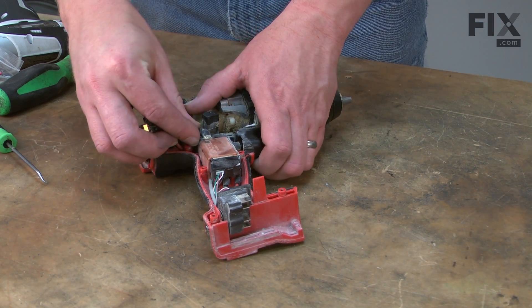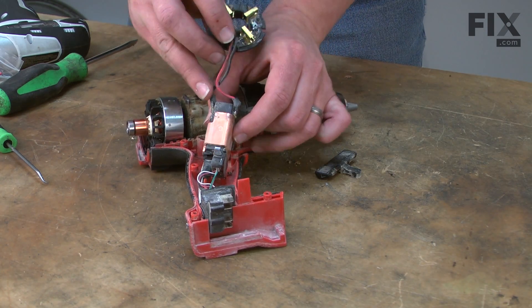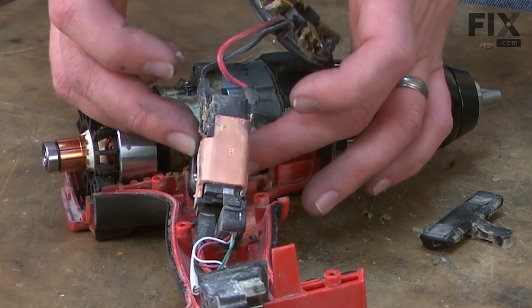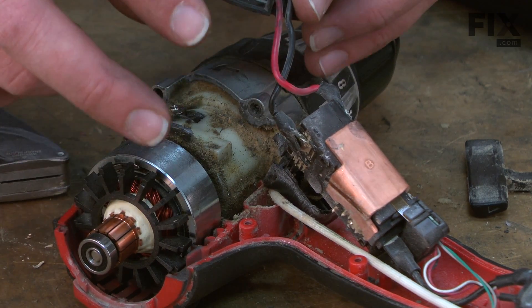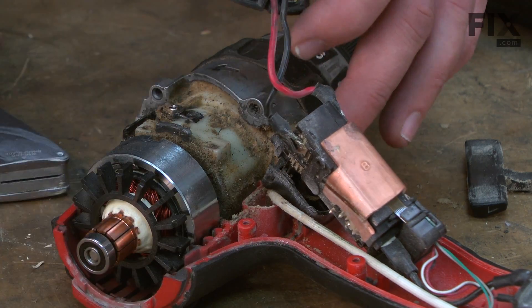I'll pull the switch away from the housing and that'll give me access to both connections between the screws. We'll need to desolder these connections. Before I desolder the wires, I want to note the location of each wire so I'll get them in the right place during reassembly. I also need to cut away this heat shrink tubing from the connectors.